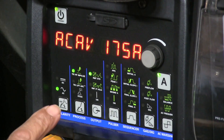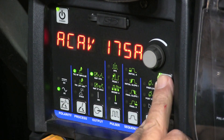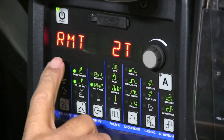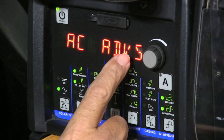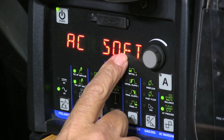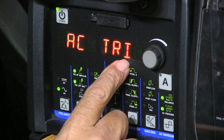I'm going to be using this Miller Dynasty 280 first and I'm going to access the advanced functions by pressing these two buttons. It'll take me into a hidden menu and that lets me find the waveforms: advanced square, soft square, sine wave, and the last one is triangle wave.